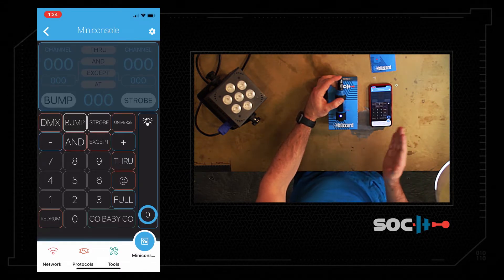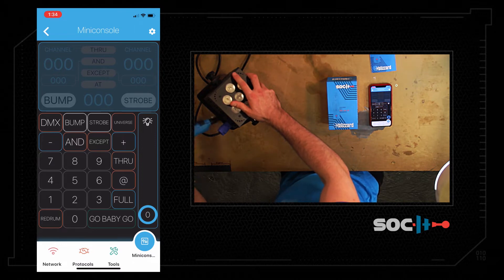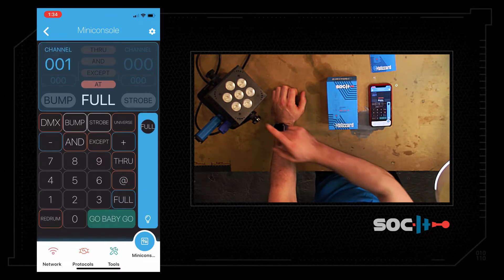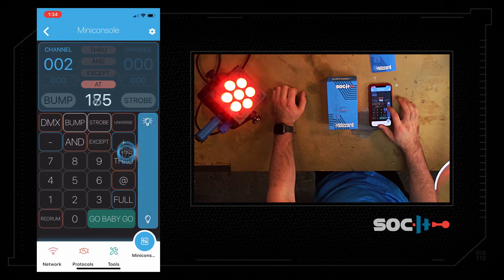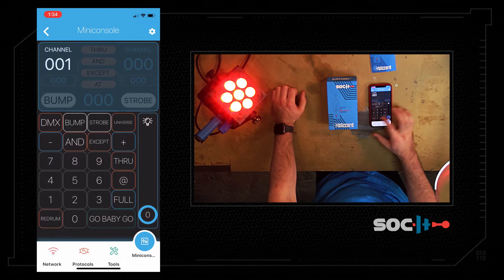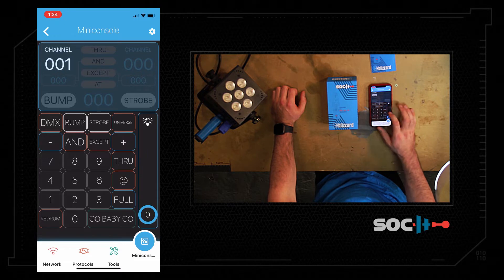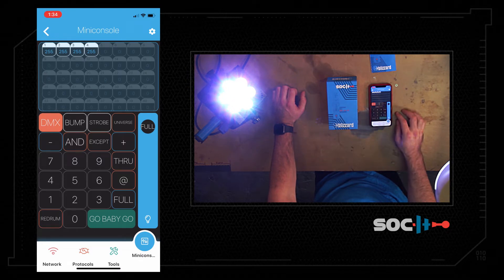The mini console is how you control DMX values from the socket. I'm going to plug this into our hotbox RGBA which is at channel 1. I'll do 1 at full, which turns our dimmer on to 100%, and 2 at full which gives us a red light. Red Rum will cancel out the command, so let's do 3 at full now — we get a nice yellow. Double Red Rum will black out the fixture. If I wanted a white light I could do 1 through 4 at full.